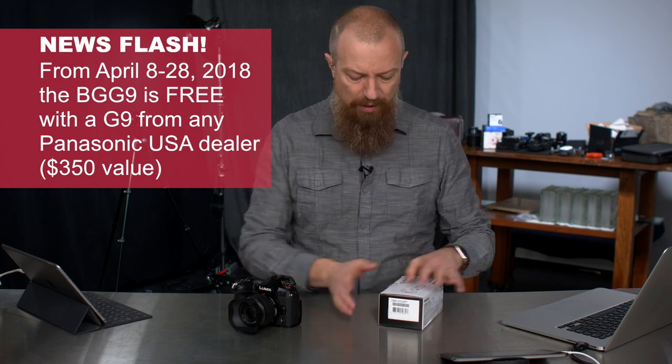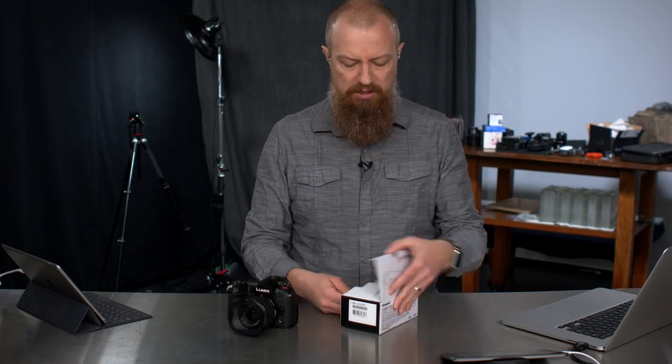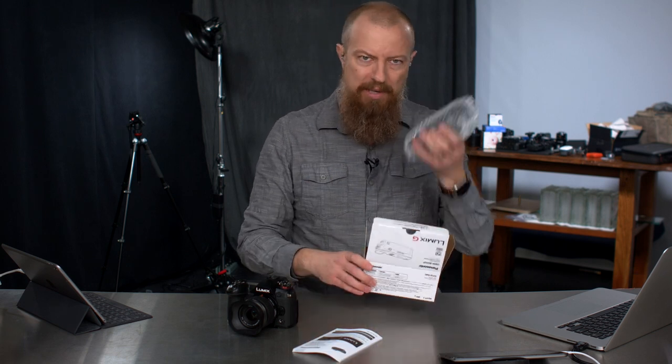Let's get this thing open. I've already opened it — it's kind of a fake unboxing, because I already unboxed it. It's not exactly an exciting unboxing. There's a manual and there's a battery grip in bubble wrap, and that's about all there is to it.